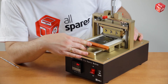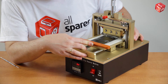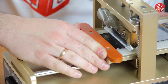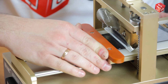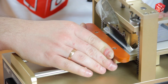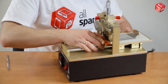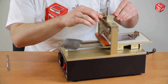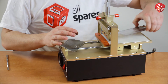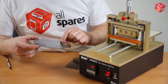This device is also capable of removing OCA films. The end result will look something like this. We can easily remove this little piece of film ourselves, and then use chemicals to clean up the display.